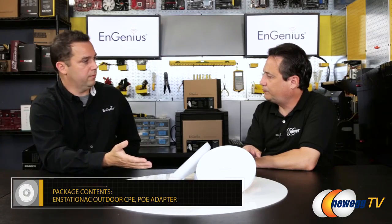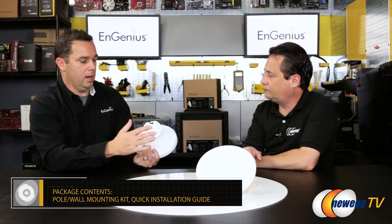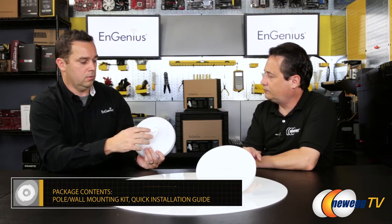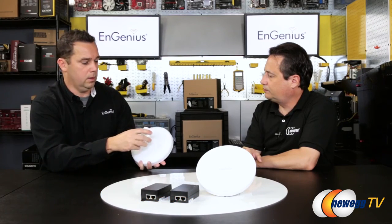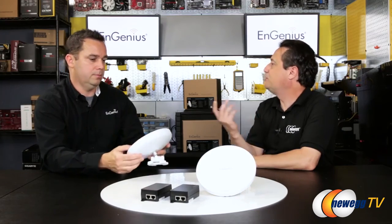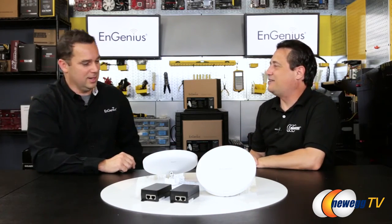This product is available now. It comes with a PoE injector, the actual devices themselves, and mounting kits — including a wall mount and a post mount. It comes with everything you would need, except the cable, since the required cable length varies by installation.